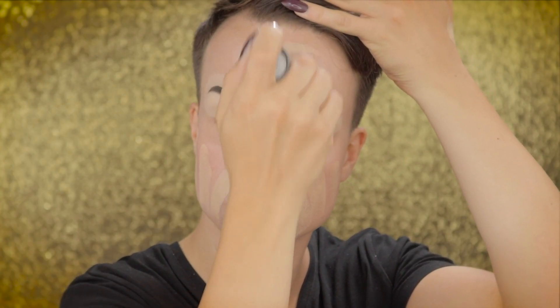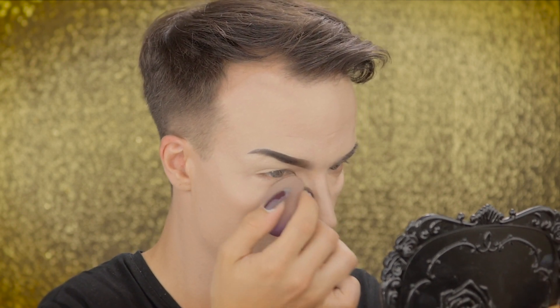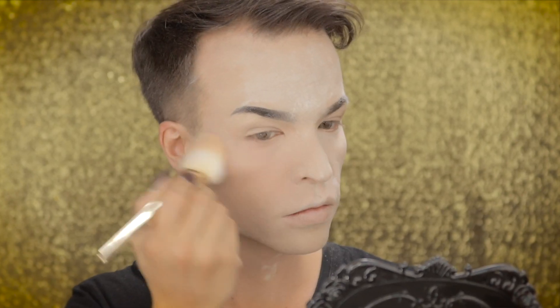Going in with Kryolan's TV Paint Stick in the color G178 and NB to get my foundation done. I'm using NYX Professional Makeup's HD Studio Photogenic Concealer to conceal any darkness under my eyes and to sculpt my face. I'm baking my face with BenEye's Neutral Set Colorless Face Powder, and later I dust off the excess powder.